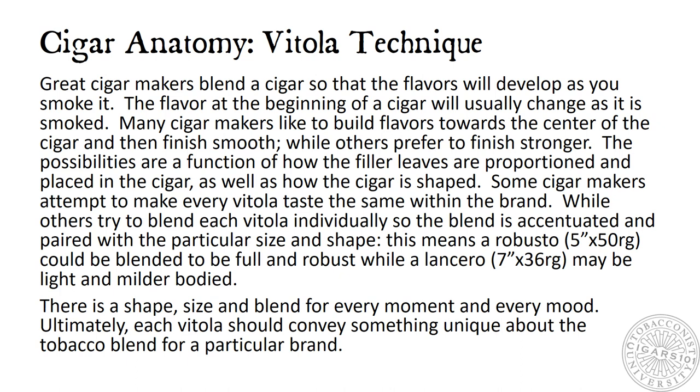Vitola Technique: Great cigar makers blend a cigar so that the flavors will develop as you smoke it. The flavor at the beginning of a cigar will usually change as it is smoked. Many cigar makers like to build flavors towards the center of the cigar and then finish smooth, while others prefer to finish stronger. The possibilities are a function of how the filler leaves are proportioned and placed in the cigar, as well as how the cigar is shaped. Some cigar makers attempt to make every vitola taste the same within the brand, while others try to blend each vitola individually so the blend is accentuated and paired with the particular size and shape. This means a Robusto could be blended to be full and robust, while a Lancero may be light and milder bodied, all within the same brand. There is a shape, size, and blend for every moment and every mood. Ultimately, each vitola should convey something unique about the tobacco blend for a particular brand.